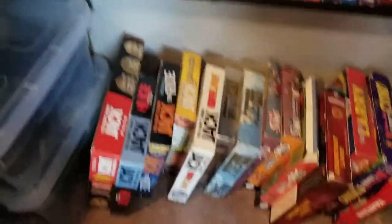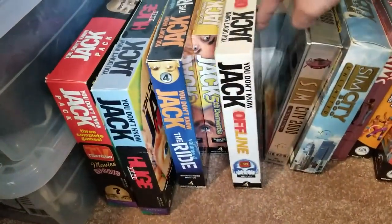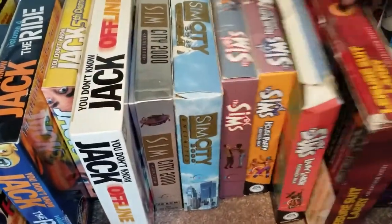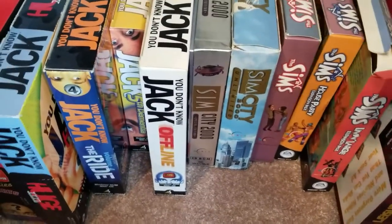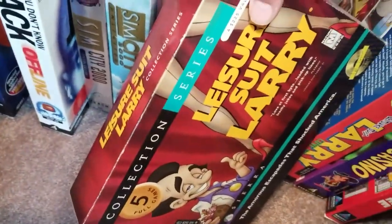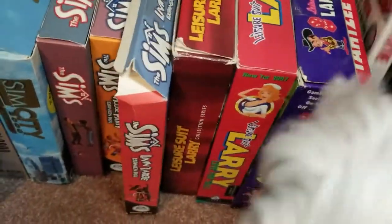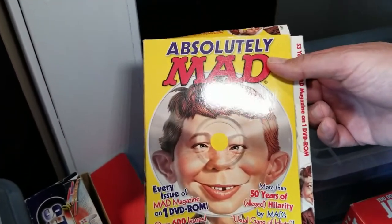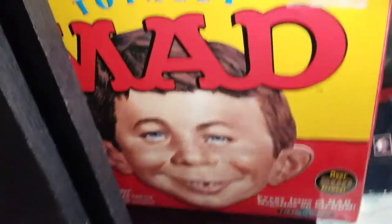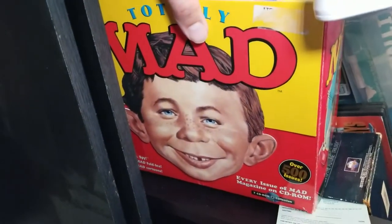We have some more box games for up top. The Leisure Suit Larry collection series, which should be treated better — it's the most complete collection. Some more Leisure Suit Larry, Yahtzee, Max Payne. This is a collection of Mad magazines on DVD-ROM, not as handsome as the previous release I have right here — Totally Mad — which is supposed to come with a roll of toilet paper, but unfortunately did not.